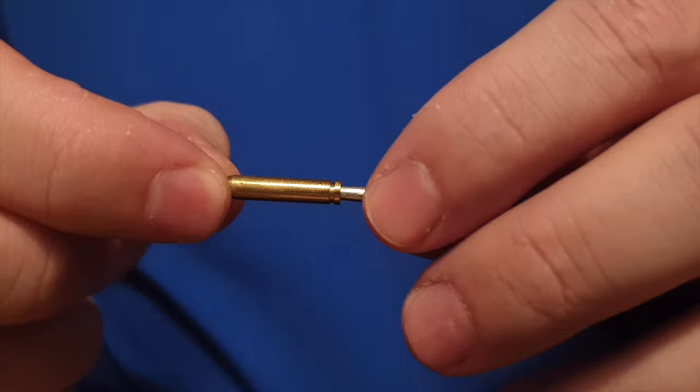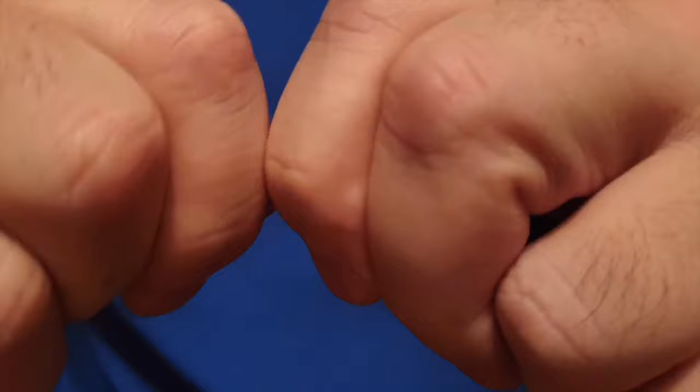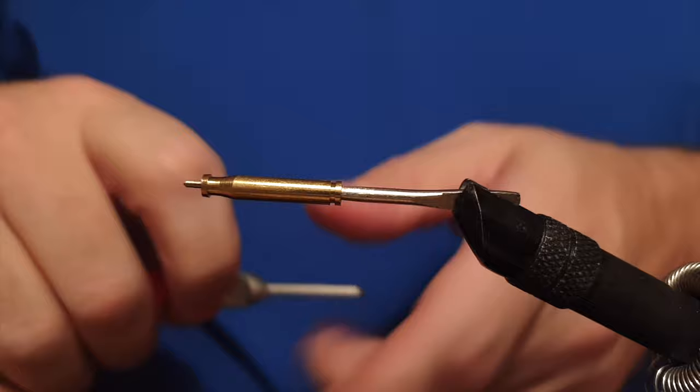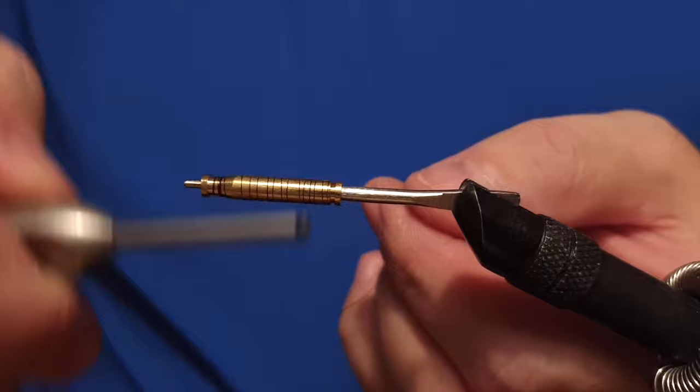Hello there! Ivar here, by Ivar's Fly Workshop. Today we are going to tie a tube fly — the first tube fly we are tying on the channel. I'm doing it with relatively primitive equipment, but that's actually how I got the best results tying on a press tube.